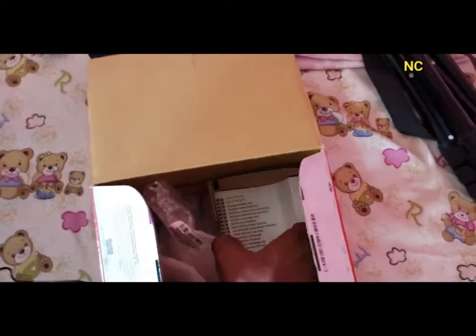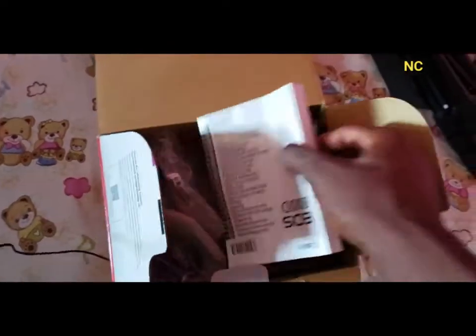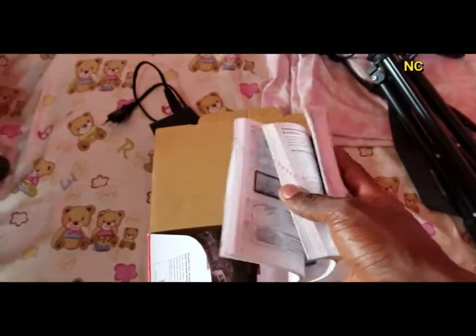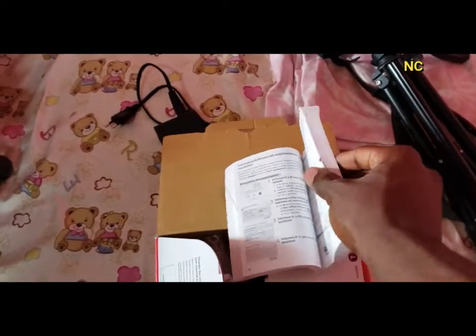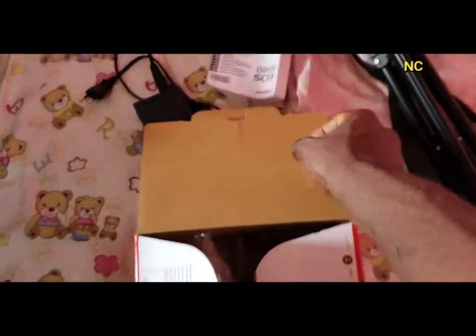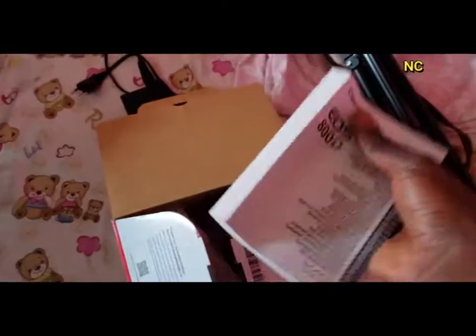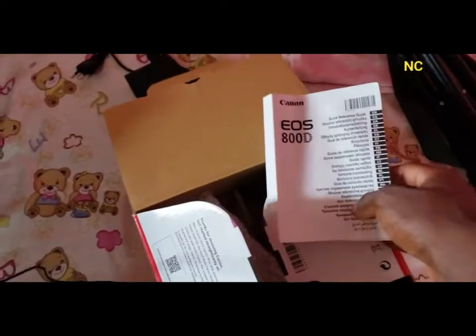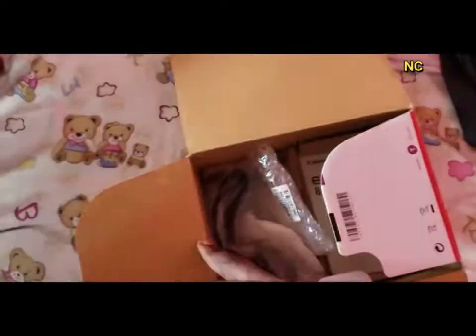Also in the box is the manual for the Canon 800D. I don't really use the manual much anymore — I used it when I was using the camera for the first time, but then I went to YouTube to get more detailed information on how to use the camera. All the instructions are very clear and it's available in different languages.